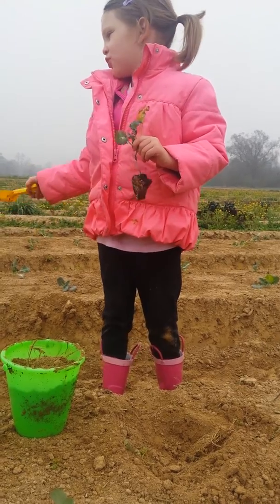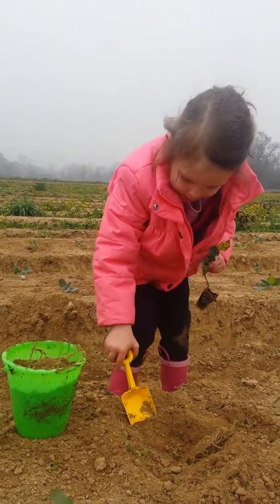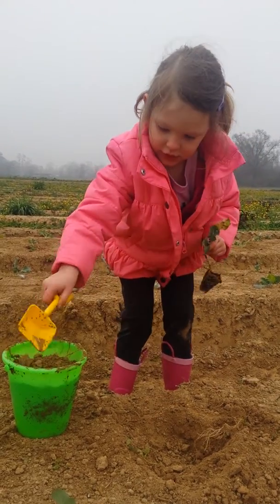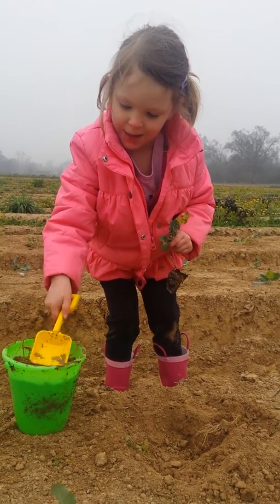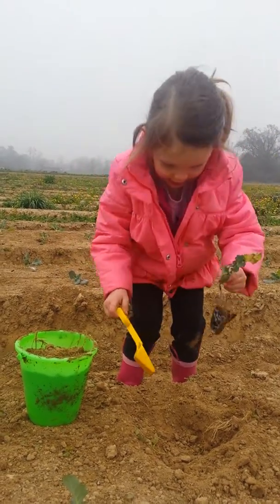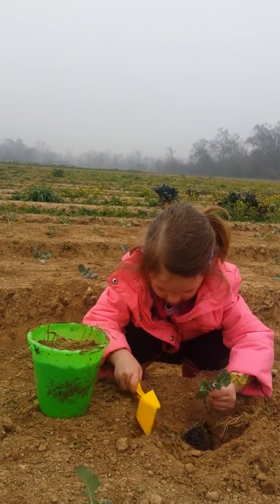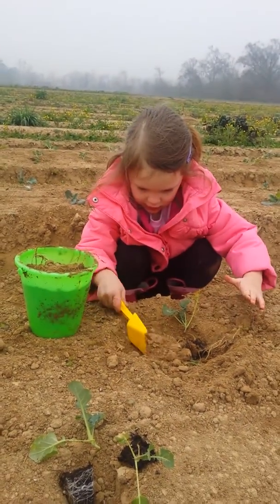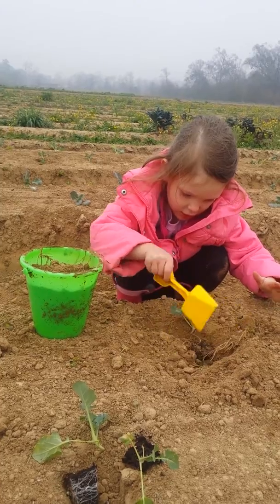We have some growth. Okay, show me what you do next. Your bucket looks pretty full. Packet. You pat the bucket down? Yes. And then put the plant in there. Then cover it up.